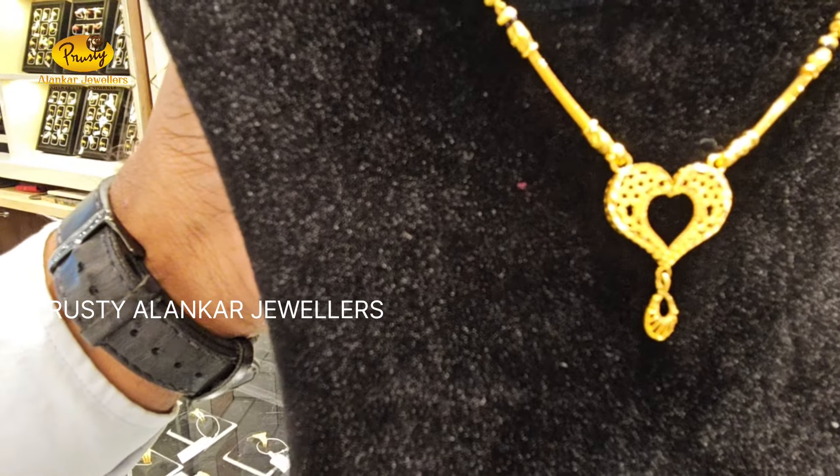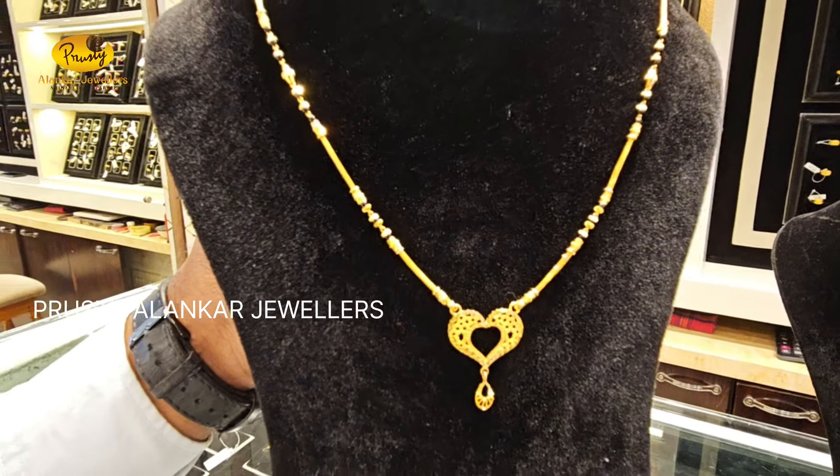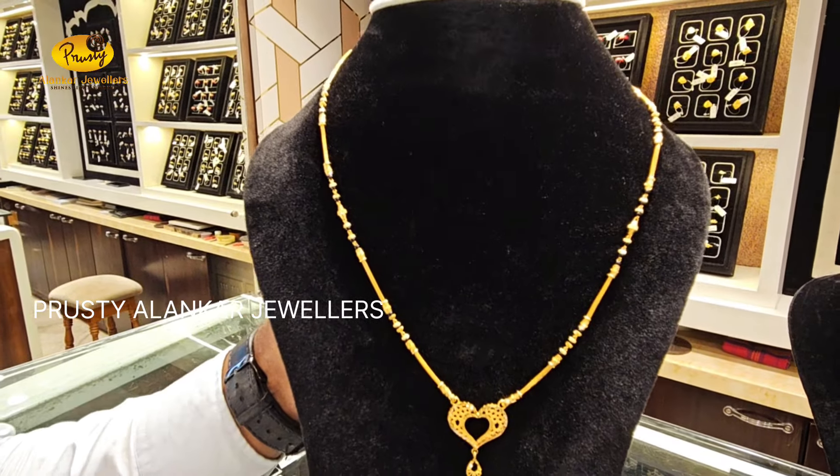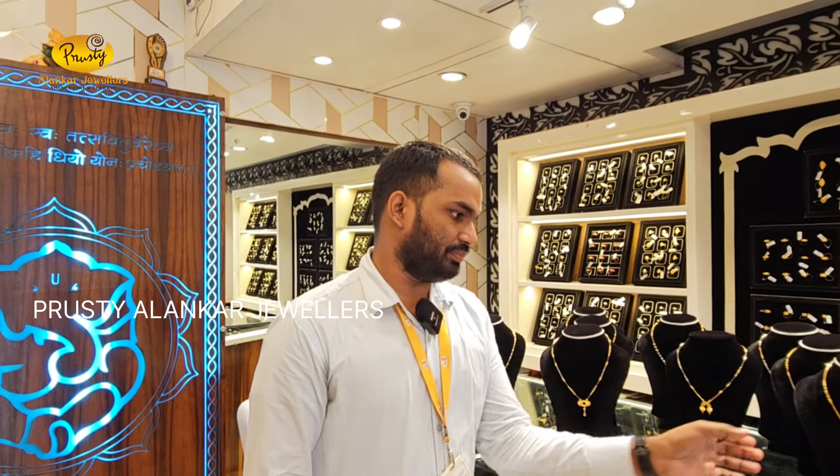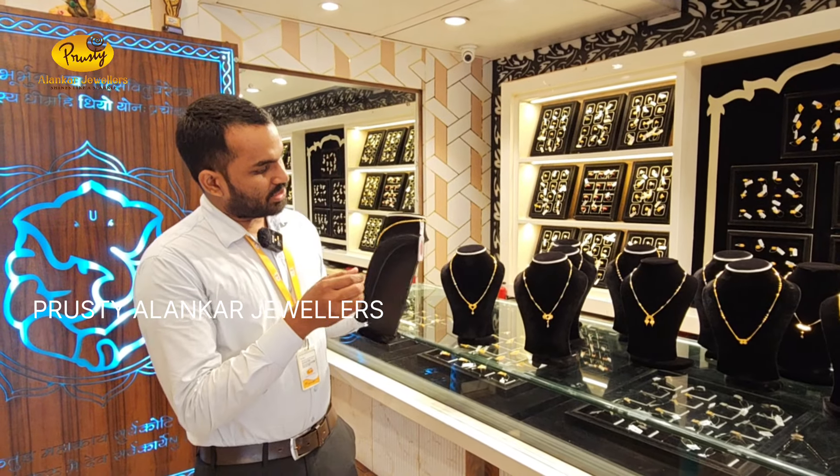This is a fancy matte color, but the finishing color is unique and different. High polish work is different and unique. Next design.